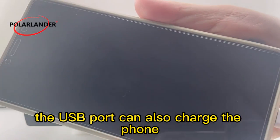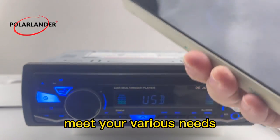The USB port can also charge your phone, meeting your various needs.